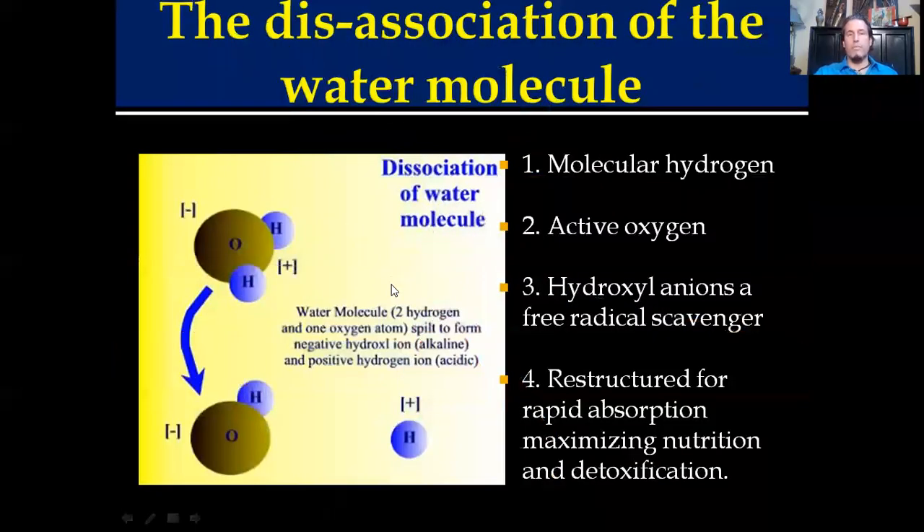Hypochlorous acid starts off with a dissociation of the water molecule. When water is dissociated with a large electric current, you basically separate hydrogen and hydroxyl anions. This releases molecular hydrogen, active oxygen, and hydroxyl anions in a water that's been restructured for rapid absorption.